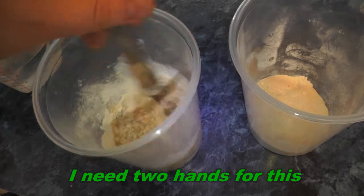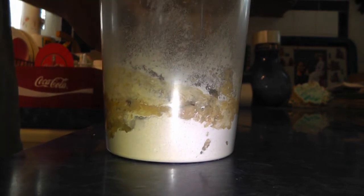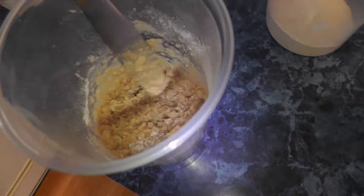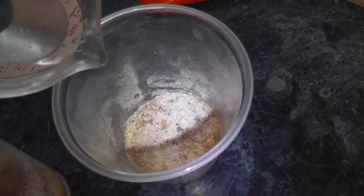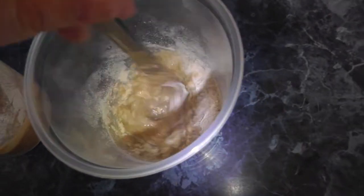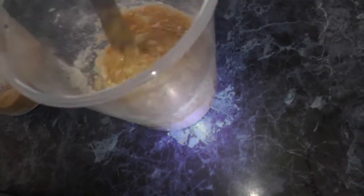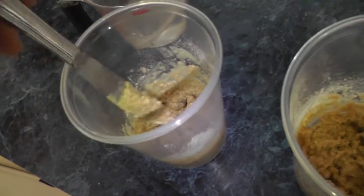I don't measure it — I just go by look and feel for the right consistency. There are different ways to do it; I mix mine up. Some people just pour in water and call it good, but I have to mix mine. It's a little soupy, a little runny. About mashed potato consistency is right.